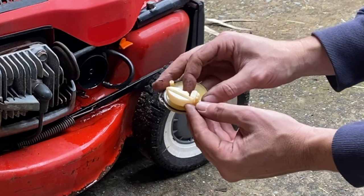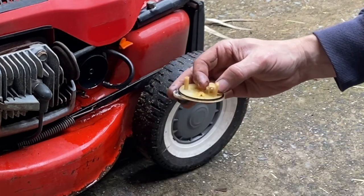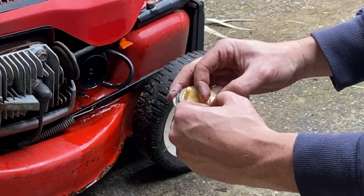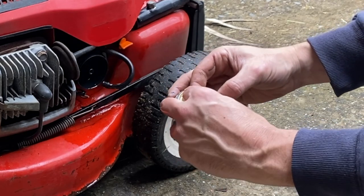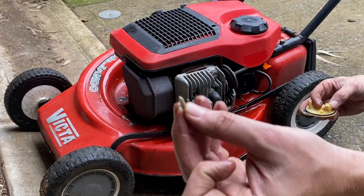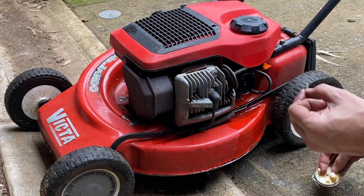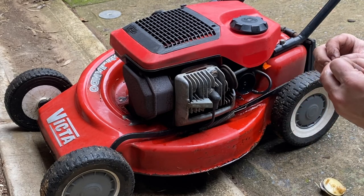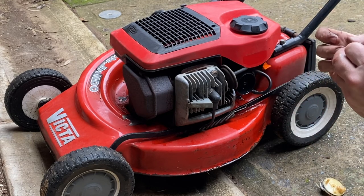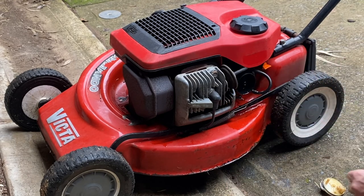Just looking at this all-in-one screw slash main jet, I'll put that to one side. As we take the float bowl off there will be a little needle inside here - that's why you've got to be careful when you pull it off, you don't want to lose this little needle. I'll have a closer look at this needle - you can see it is actually in really good condition. This would be the original plastic needle, so I'll just put that to one side.